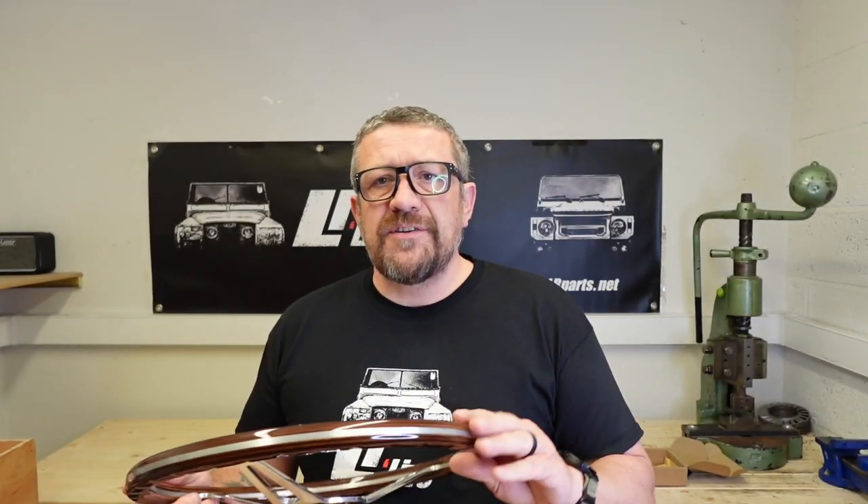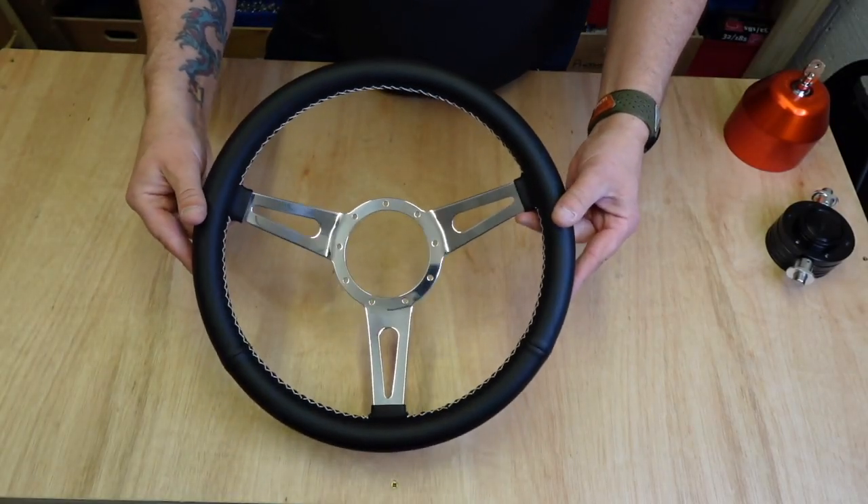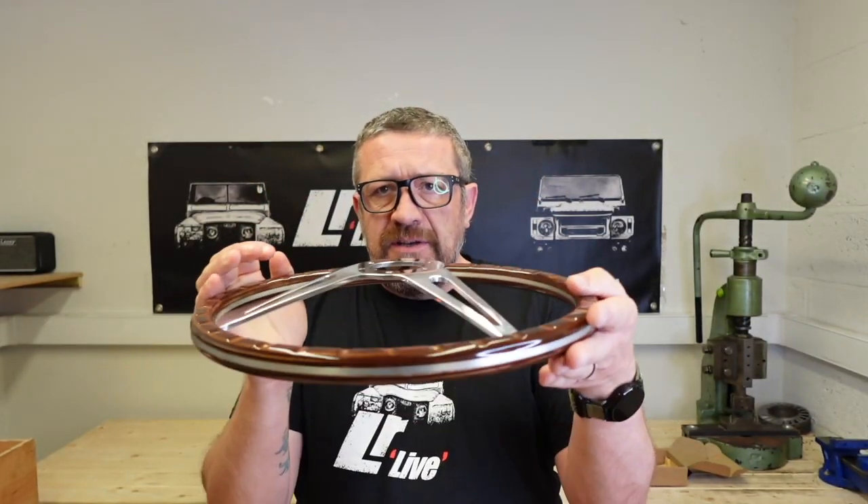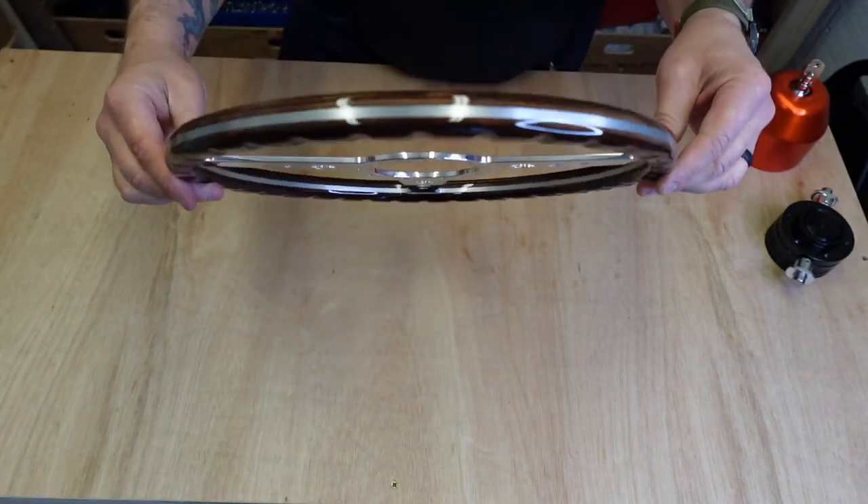So if we look at the Exmoor Trim wheel first, now they do this in a leather finish or this gorgeous wood finish, and they do it in a dished version, like you see here, or a flat version.